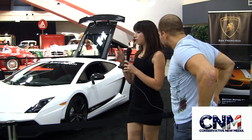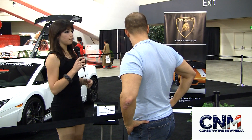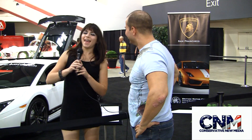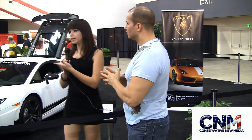Where can they find out more about this, Lisa? We actually have two locations — there's one in Los Gatos and one right here in San Francisco. It's British Motor Cars on Van Ness. The website is bmcd.com, and you can find everything on there: all the information about our cars, get in contact with people, anything. We deal with Lamborghinis, Rolls-Royces, Bentleys, Aston Martins, Lotus, and our San Francisco store also deals with Bugatti.